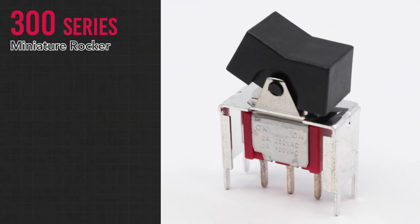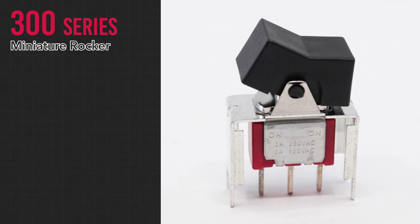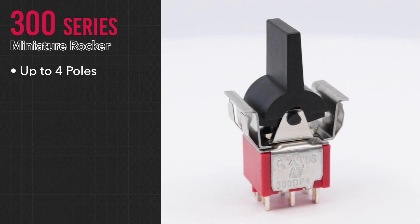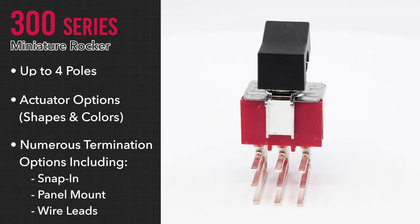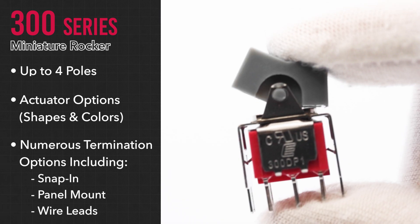The 300 series is one of our most popular miniature rockers. It features up to four poles, a variety of actuator shapes and colors, and multiple termination options, including a snap-in panel mount or wire leads.